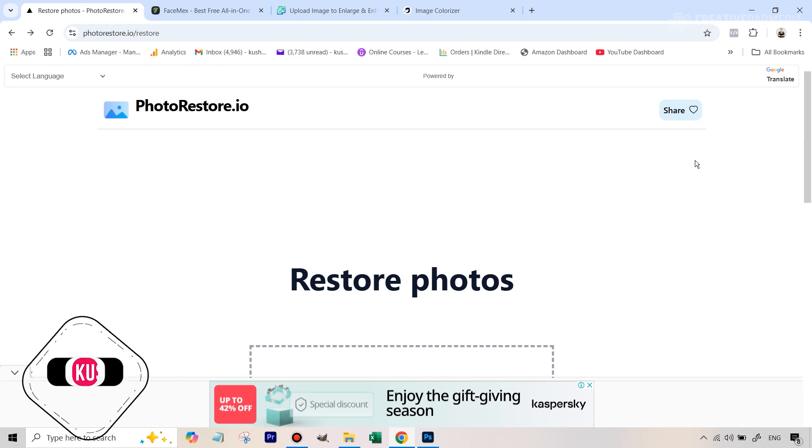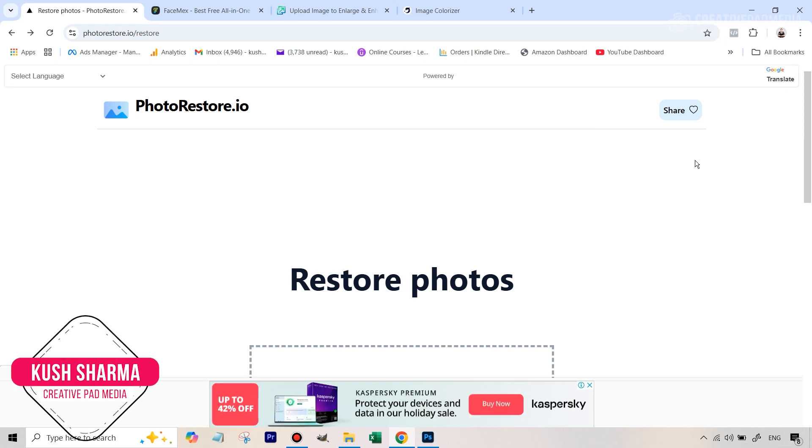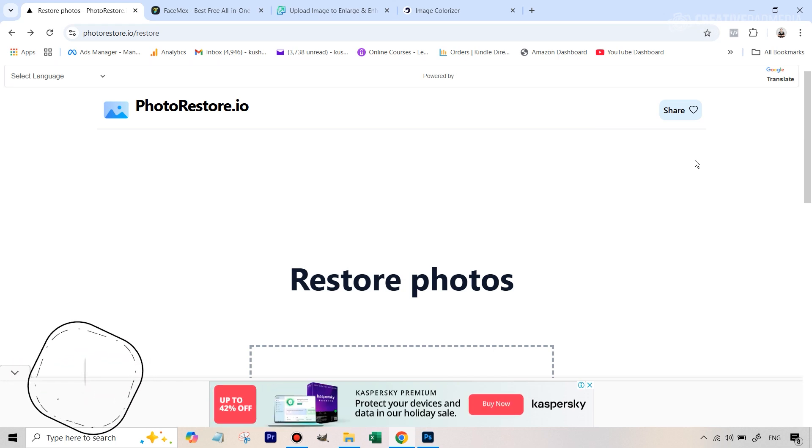Hello there, this is Kush Sharma from Creative Pad Media. In this video we'll be performing a photo restoration of this old photograph — and not just restoration, we'll also be colorizing it and going from this to this.